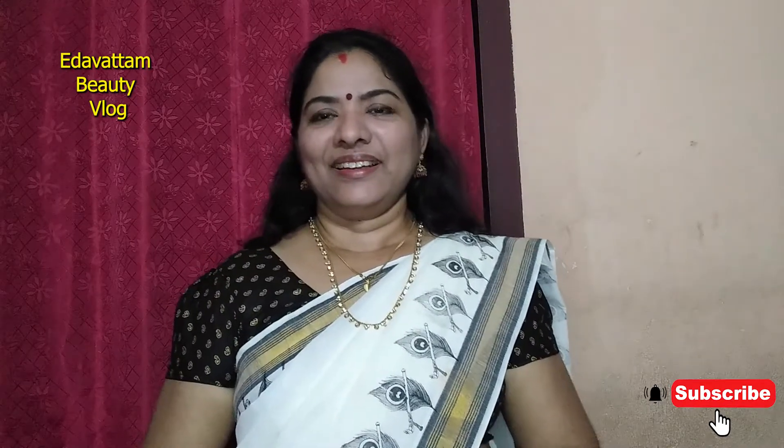Hello friends, welcome to the next video. Welcome everyone. We are going to cover a very good point.